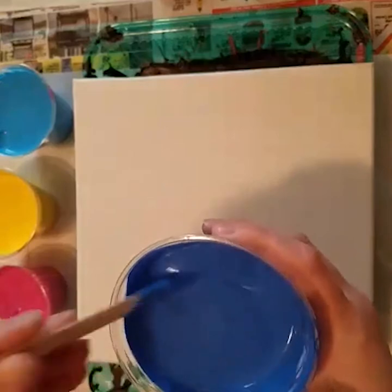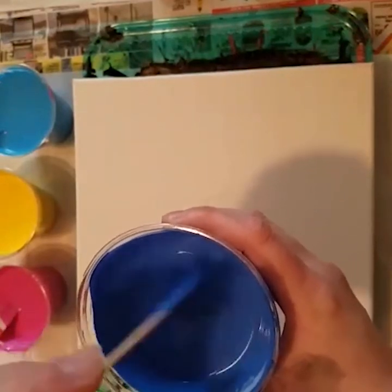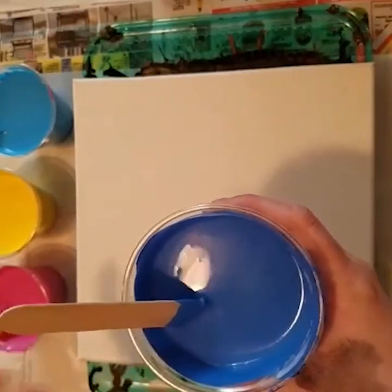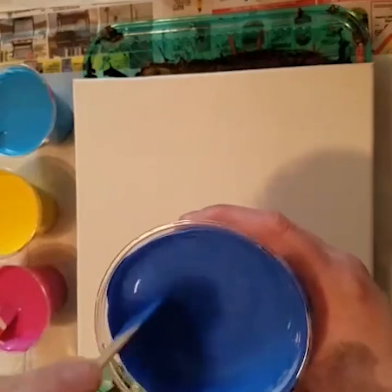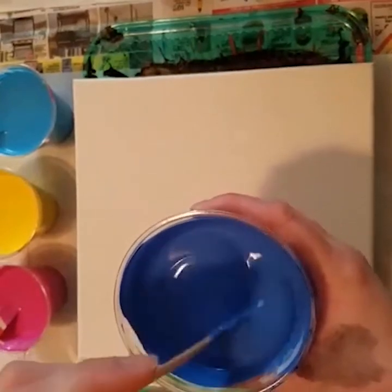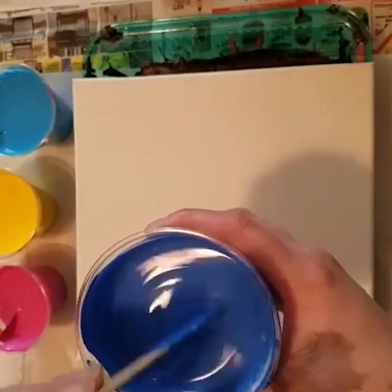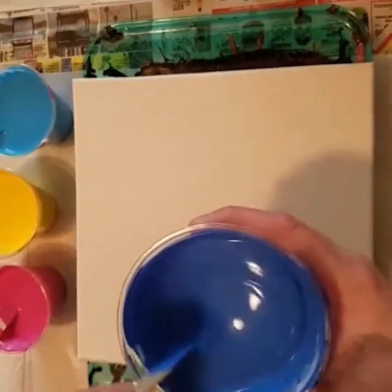Just as a note, the paint that I'm using is just acrylic paint. Most of it comes from Michaels. You can use anything from paint you get at the dollar store up to artist grade paint. It really doesn't matter — I've found that you get a really interesting result no matter what quality of paint you use or what quality of pouring medium.